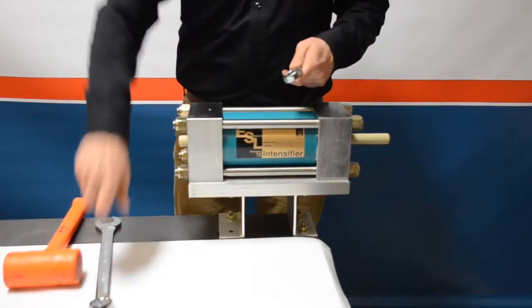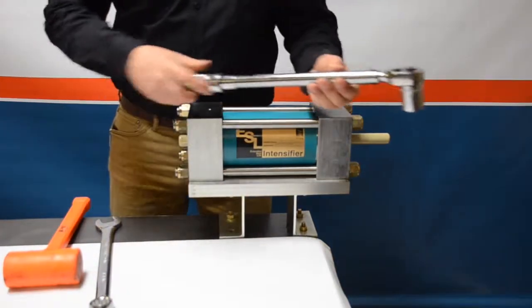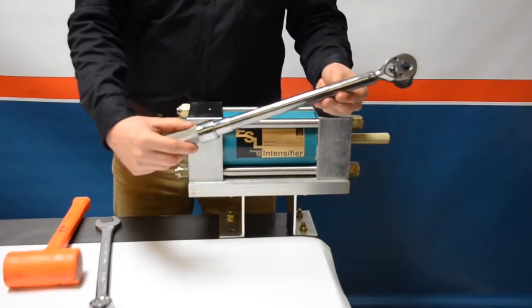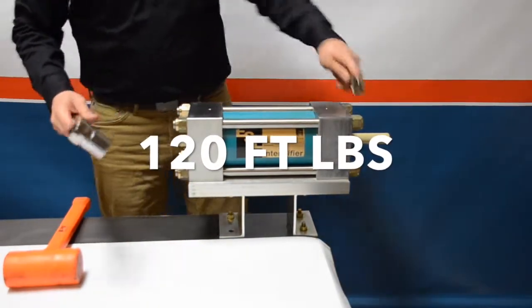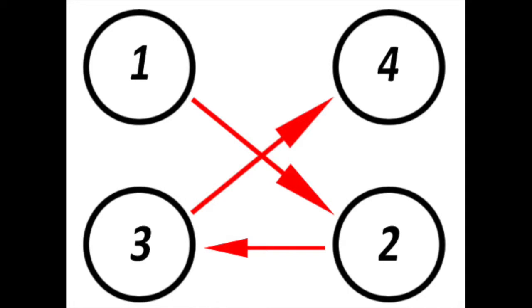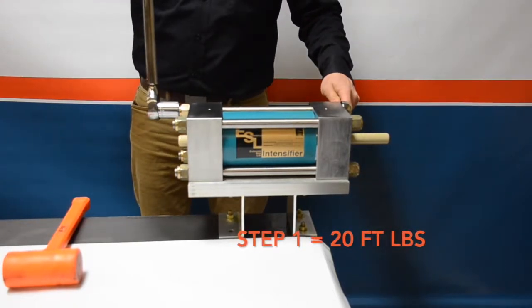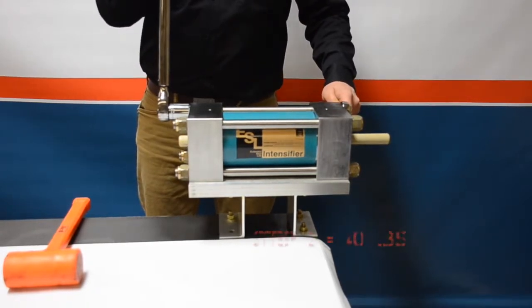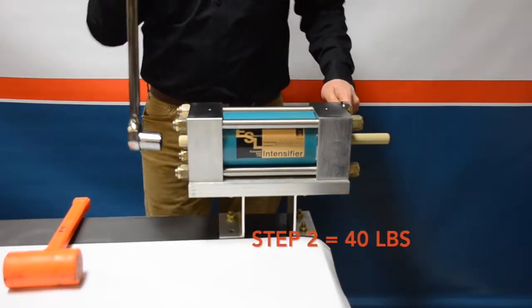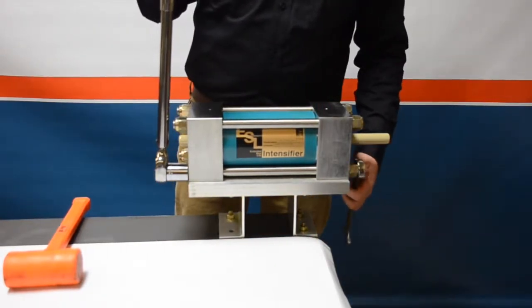Once all four nuts are secure, we're moving on to the torque wrench for final assembly of the center section. We're going to apply 120 foot-pounds in a four-step process. It's important to follow these torque specs and torque pattern. Step one: set your torque wrench as low as it will go — for most wrenches that's 20 foot-pounds. Step two: go to about 30 percent of 120, which is 40 foot-pounds.